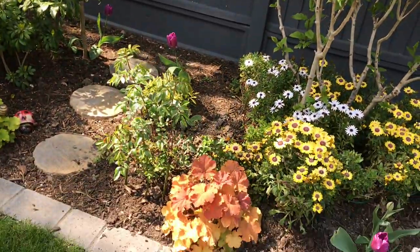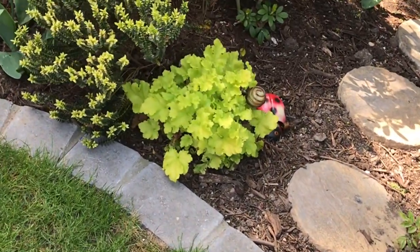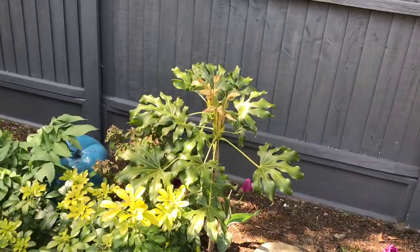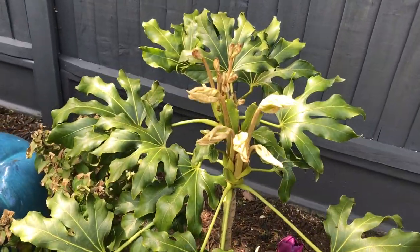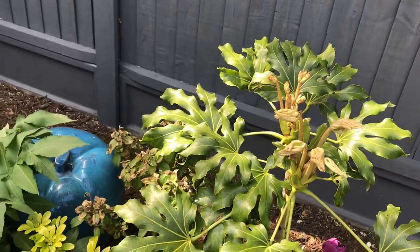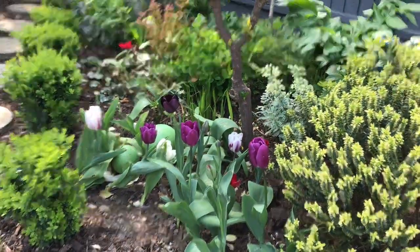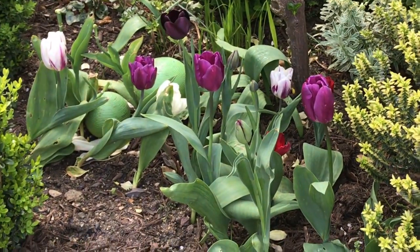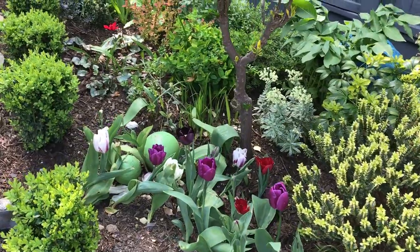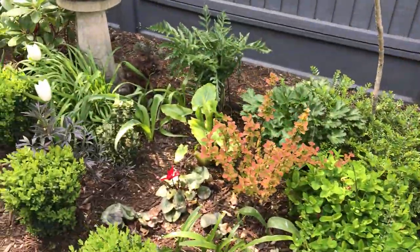We have a beautiful heuchera — another one — this chartreuse lime green colour. We have another Fatsia and that's also got new leaves coming. These were the tulips that I moved from the corner bed — they've been fine. I was a bit worried about them because I did it while they were all in bloom, but they've been fine. And we have a whole host of things going on here.